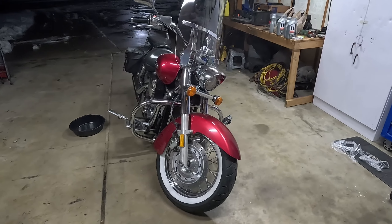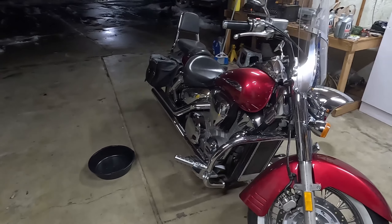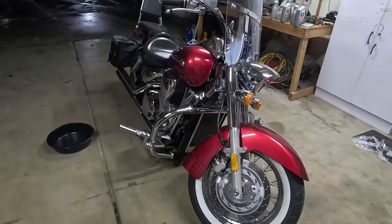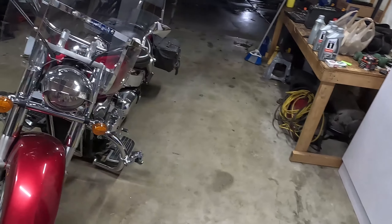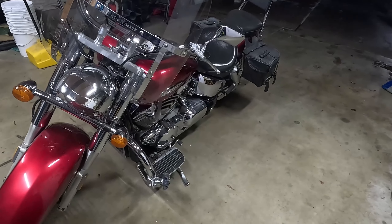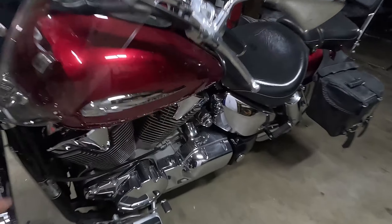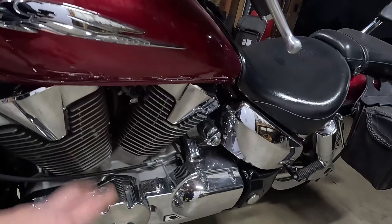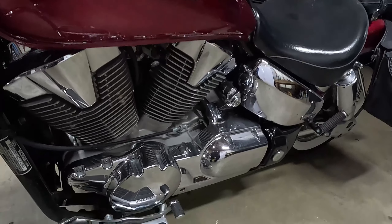Welcome to Gear Jammer Garage. Today I'm working on this 2005 Honda VTX 1300S doing some maintenance: oil change, changing spark plugs. This bike has four spark plugs and two drain plugs. You'll need a 17 millimeter to get that off, and the spark plugs are behind these covers here — one here, one there, and then the other two on the same spot on the other side.